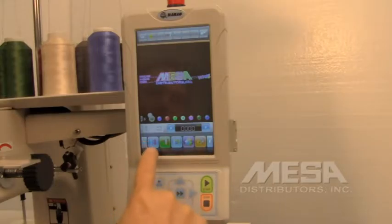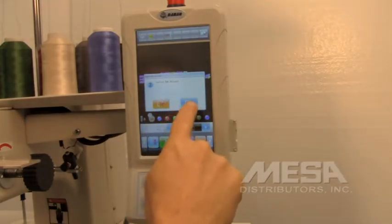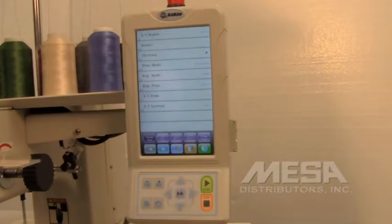First, we're going to need to quit the current embroidery by touching the icon that represents that. We're going to confirm the embroidery release by touching the green check mark. We're now going to go into our settings menu by touching the icon that has the two gears on it.